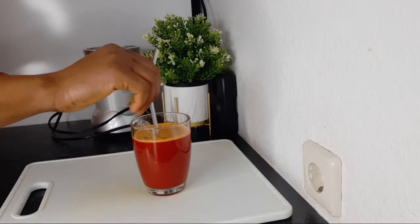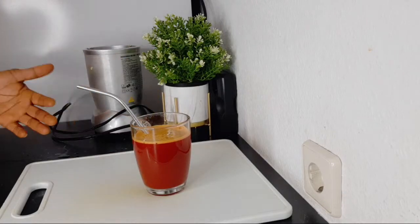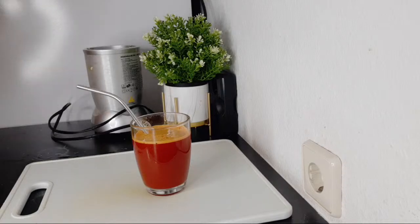This drink is going to help your body a lot. It's going to help purify your blood, boost your immunity, and help you stand and fight against diseases. It will nourish your body and your skin will always glow. Turmeric is good for your health, and beetroot, carrots, and garlic are packed with lots of wonderful nutrients for our body.